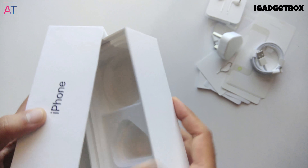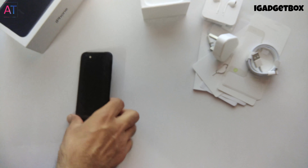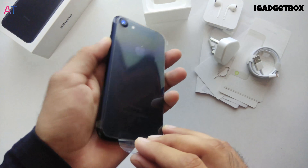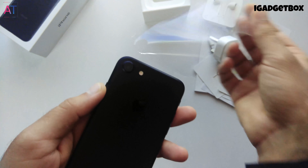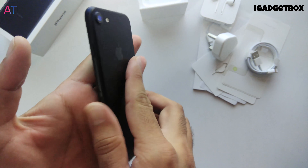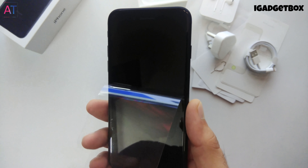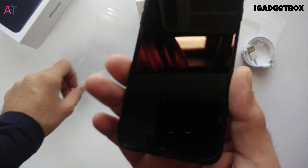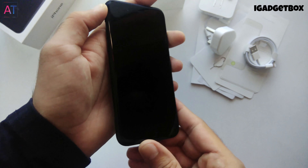That's all we get inside this box. Let's put the box aside and look at the phone — let me first remove this plastic from the phone. As you can see, this phone is very shiny and the build quality is extremely good.